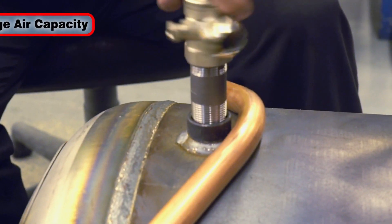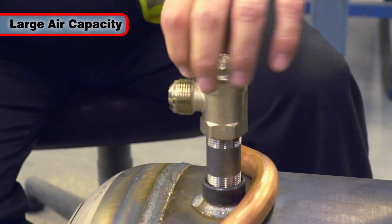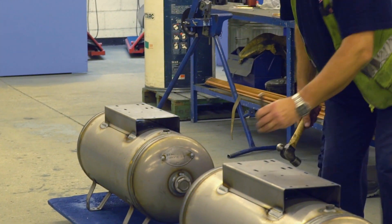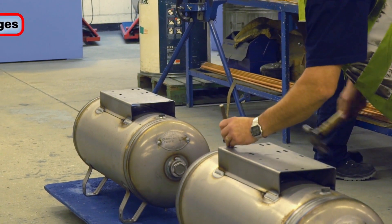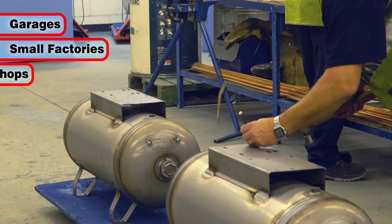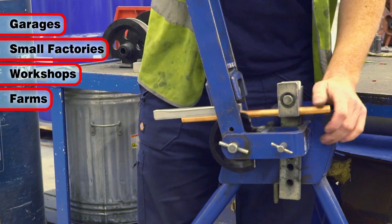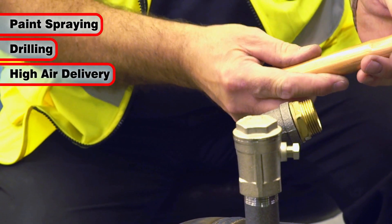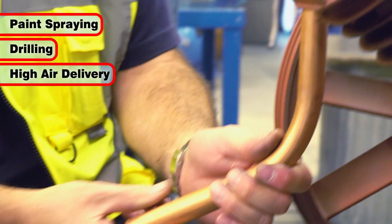With the air capacity and power to drive many of the most commonly used tools, the XEV16150 air compressor will satisfy the air requirements of garages, small factories, workshops and farms. It is especially suited to paint spraying, drilling and any operation which requires a high throughput of air.